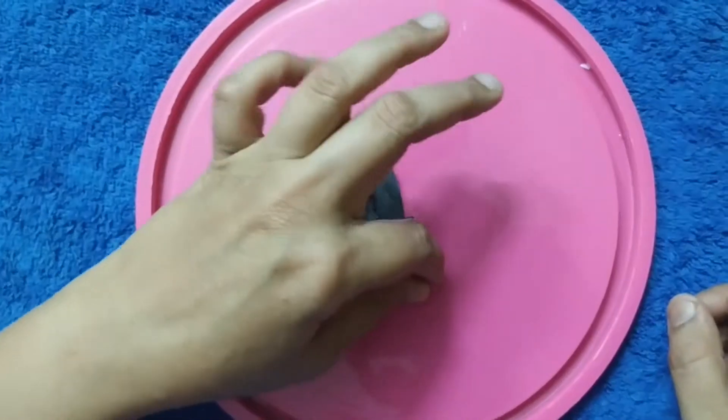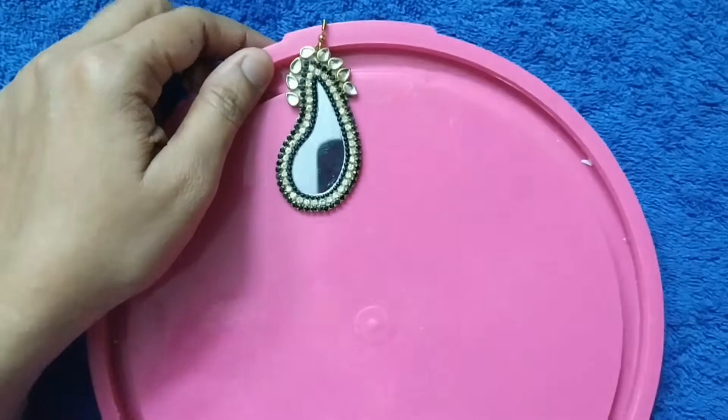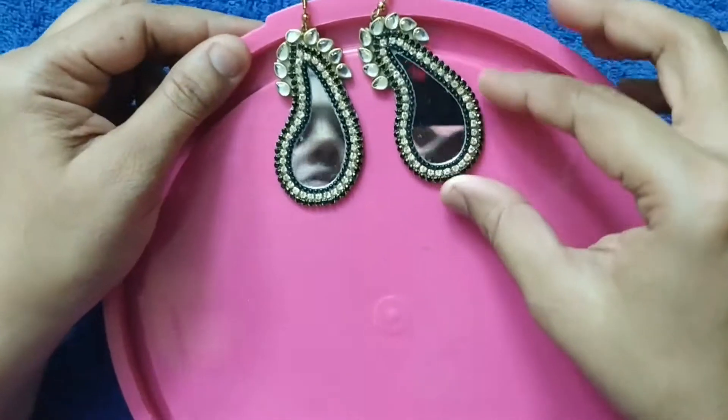Now after the paint dries it looks like this. So our beautiful black mirror earring is ready.